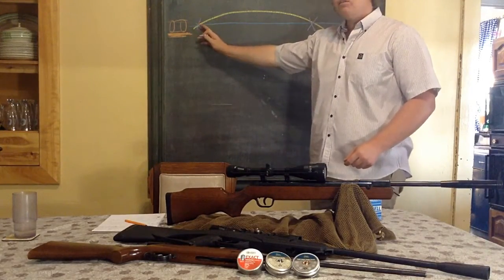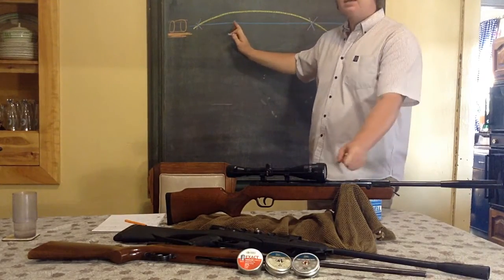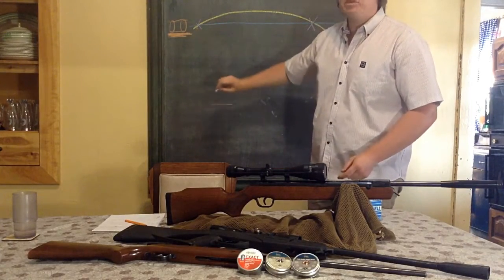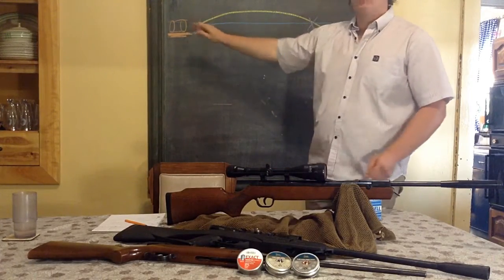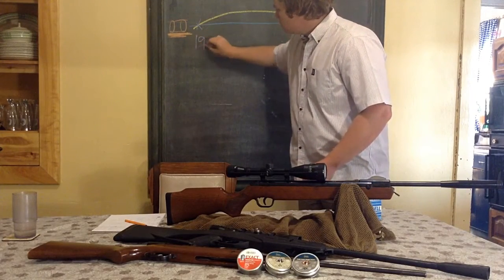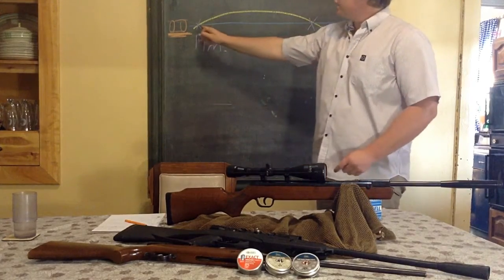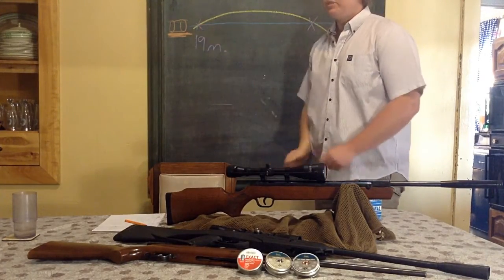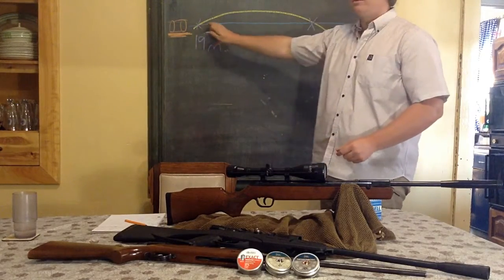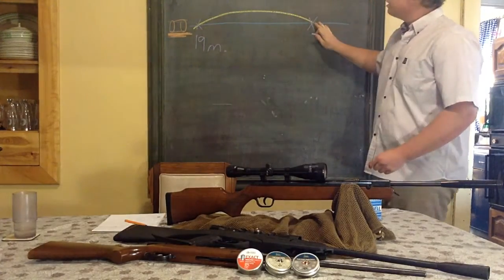If we move this first point out to about 19-20 meters, which for this gun is the most effective point — we'll call it 19 meters — that means the gun is zeroed at 19 meters. But this is only the first zero; there are two zeros in this parabolic trajectory, and the second one is right over here.